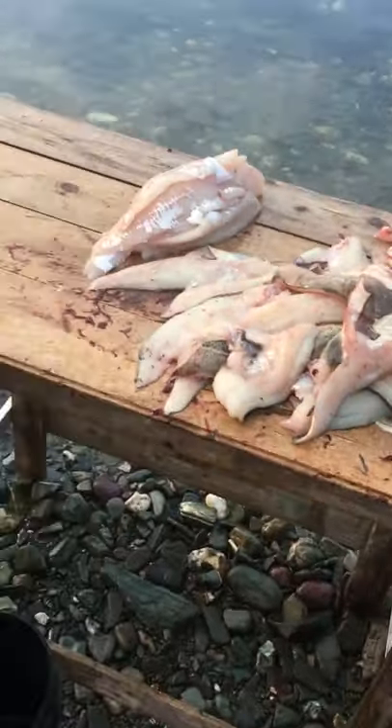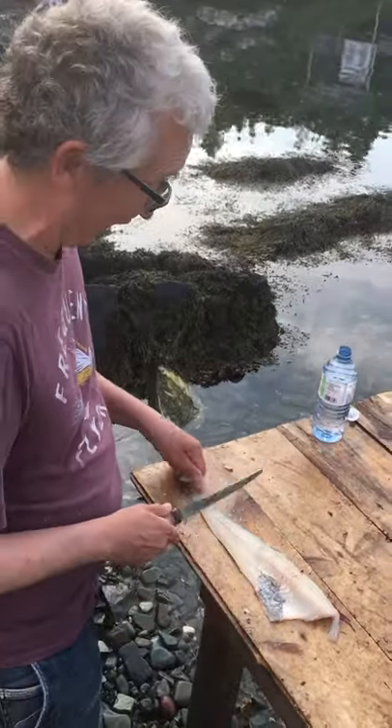And voila, Todd's Filleting 101. How you doing over there, RF? I can do that, but I'm an awful lot slower.